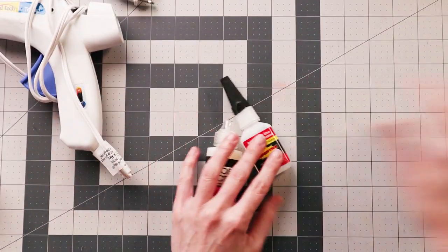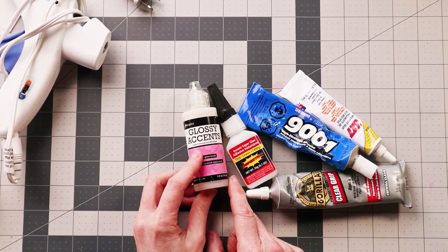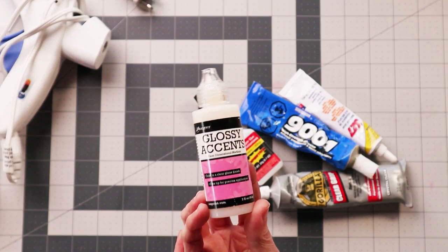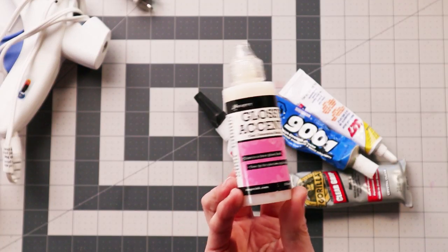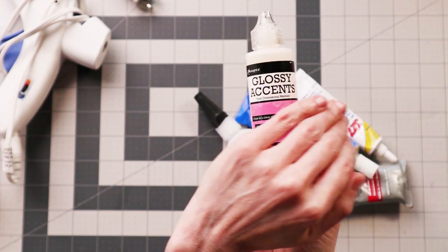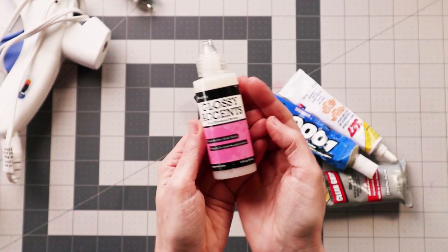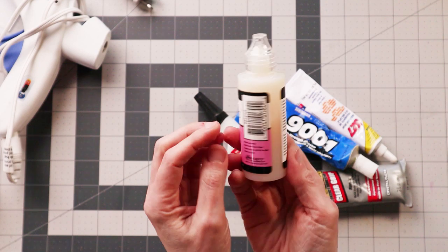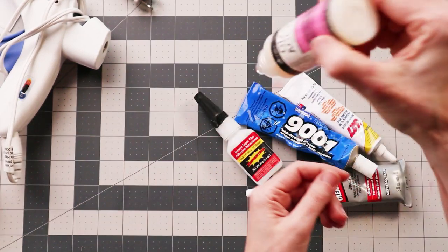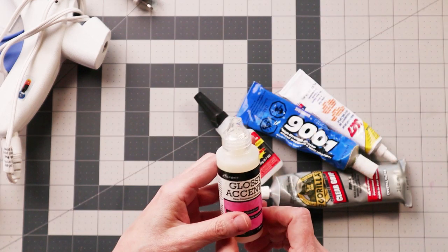And then we have our specialty glues, like Glossy Accents — which is not just an adhesive, but it almost dries like a resin. You can make little clear glaze gloss bubbles over the tops of things. It's three-dimensional, so it will dry as a bubble — if you drop a drop, it will dry as a drop. I love Glossy Accents. Thank you, Ranger.